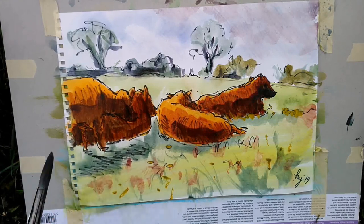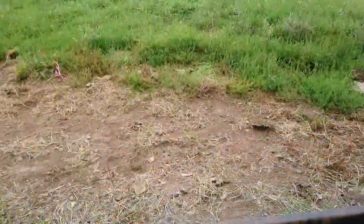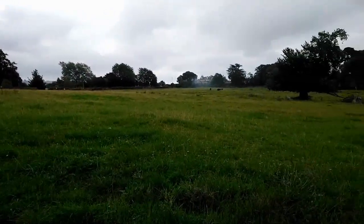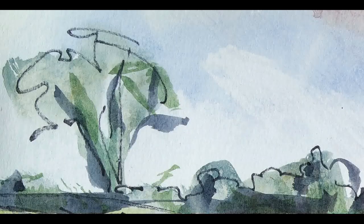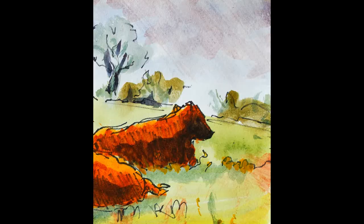So just further darkening the cattle. We've had a bright day, but you can see it's a little more overcast now. You can see some of the clouds in the sky — that's what sort of inspired the purple. The cattle are off in the far corner now. Here are a few close-ups of the brushwork. So that's that one pretty much done.